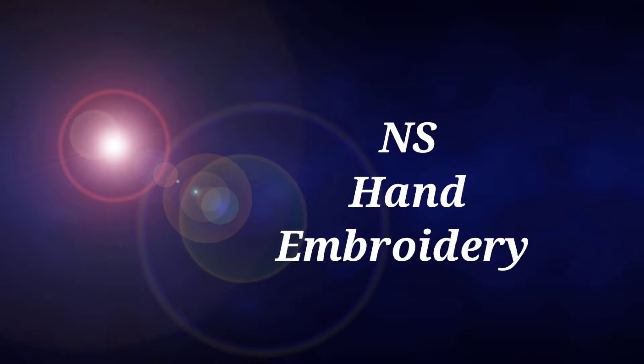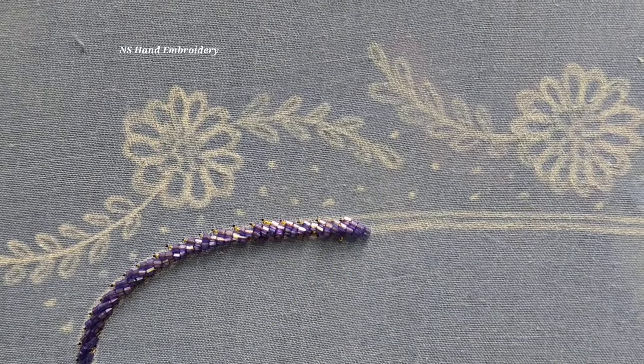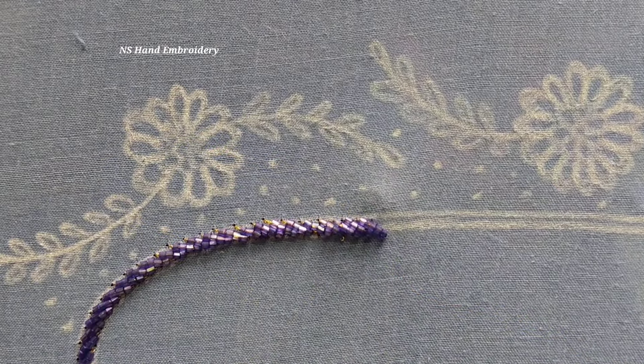Hi friends, welcome to Innis Hand Embroidery. I am going to show you how to use this video. I am going to use 0.5 mm cut beads. I am going to load the beads in the border.